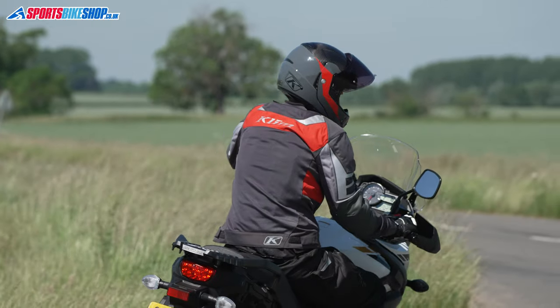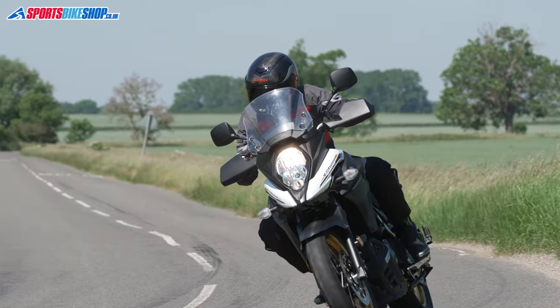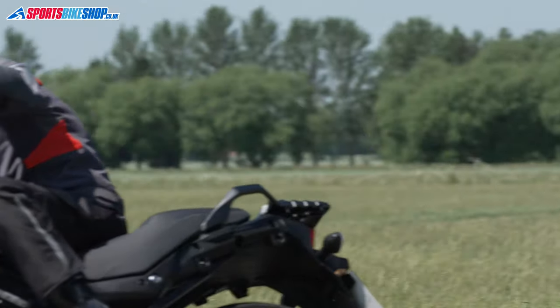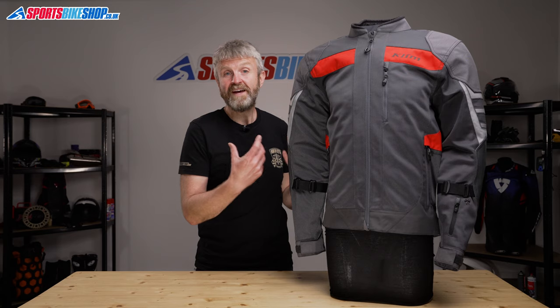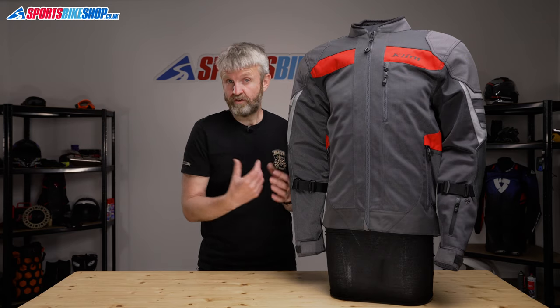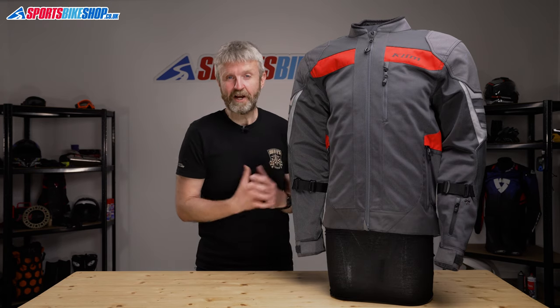I wore this jacket in some really roasting weather. When we recorded the riding shots for this video, it was up around the 30 degrees Celsius mark, and this jacket was an absolute godsend. With air flowing through the mesh, this jacket was considerably cooler than the regular textile jackets that we shot on the same day, and whenever I got the chance I was reaching for this jacket to try and stay a little bit cooler.